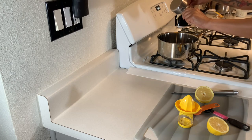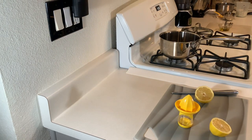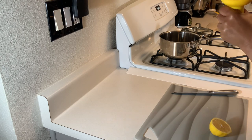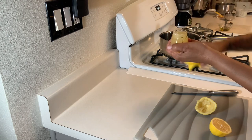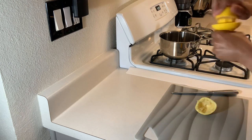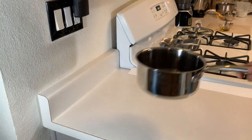Everything is here in the pot. Now for the lemon juice — we need this whole lemon. I'm using a citrus squeezer — full container — and you just pour it in. I need one more of those. Okay, we have everything inside now, let's bring it to a boil.